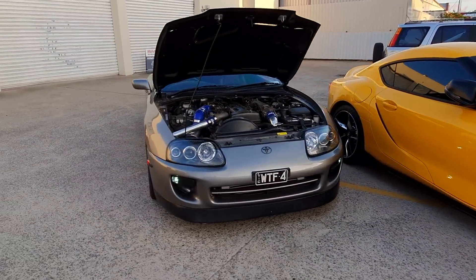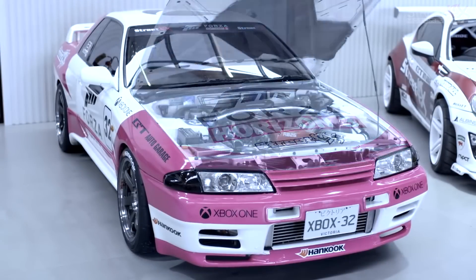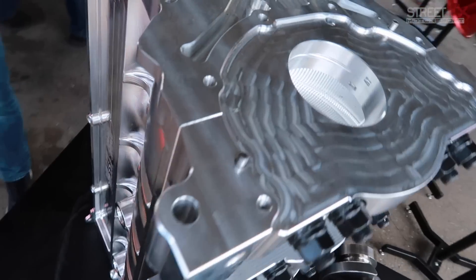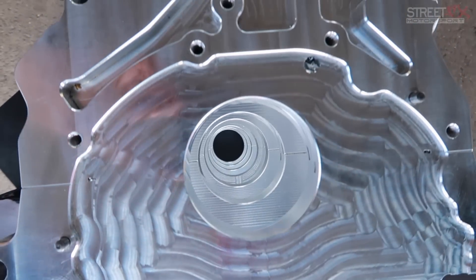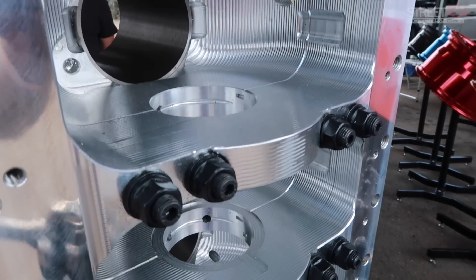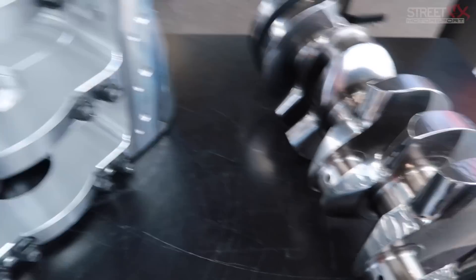Here's one that's going to get a few people's knickers in a knot. I personally love my 2JZs — I've got a couple of Supras — and I also love RBs because we've got a couple of R32 GTRs. The 2J does have some advantages over the RB and vice versa. Behind me is a hybrid block between 2J and RB — the best components of each — built by the guys at Bullet Engineering. We're going to chat to Darren, the man behind this Frankenstein motor.